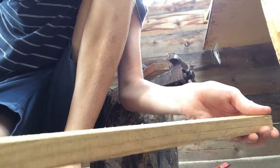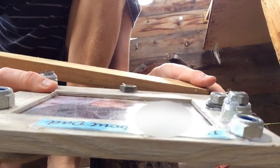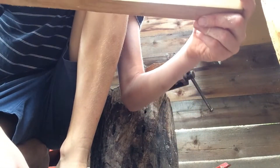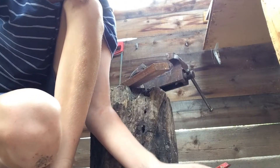Now I'm going to cut it to the same dimensions as this. So I'm going to measure across here and across here. Hopefully I don't need to cut another one of these because it takes a very long time to cut and it's tiring.